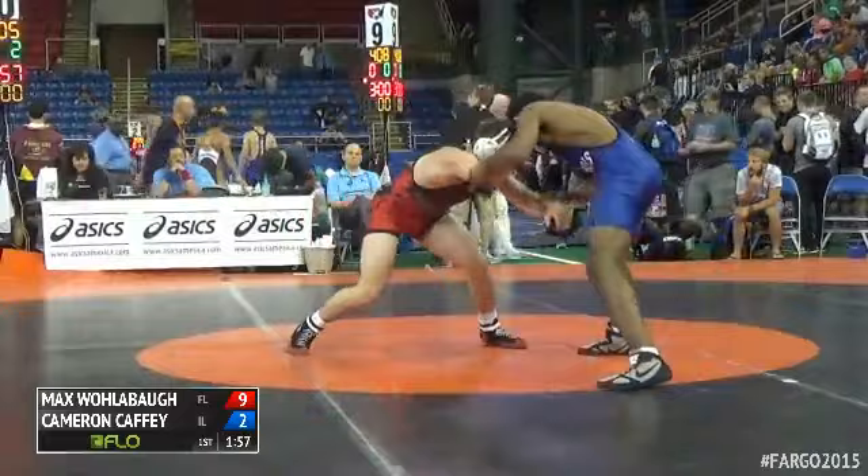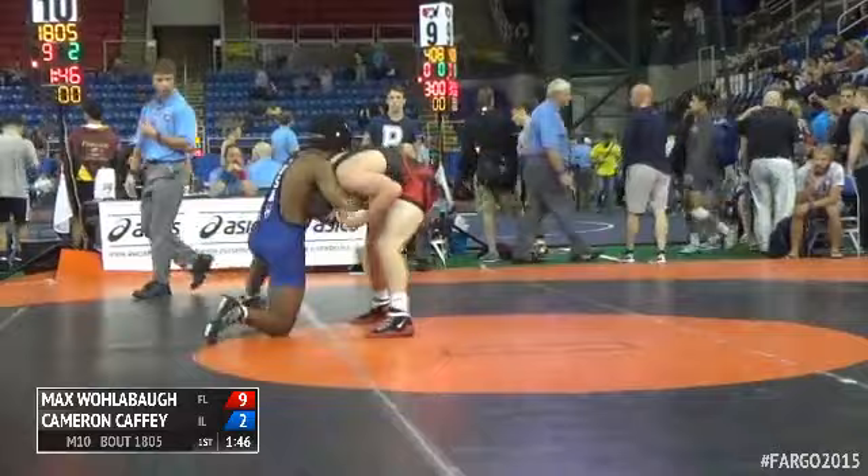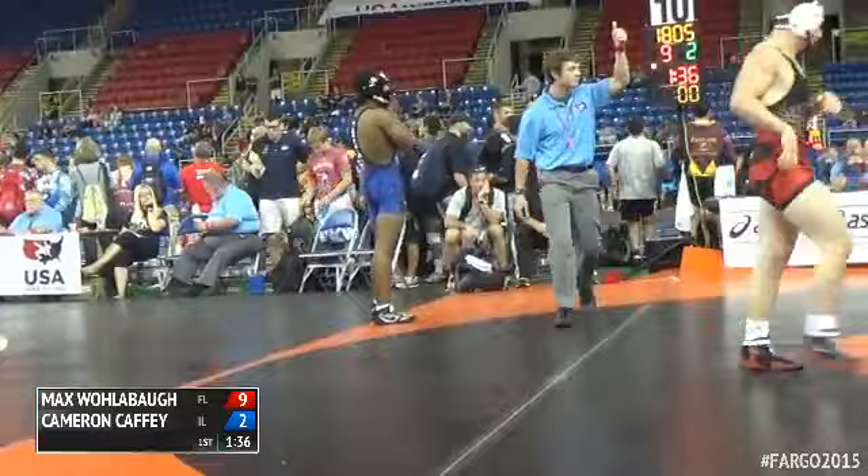Elbow control, looking for the ankle pick — it's Caffey. Looking for the single now from Wollabaugh, defended by Caffey with a front headlock, cleared now by Wollabaugh. Good head position. Looks like a straight arm — nope, they're going to give it a step out.